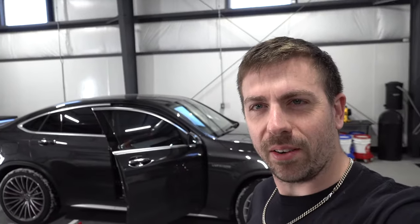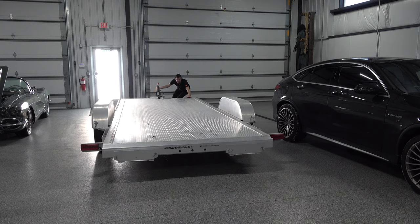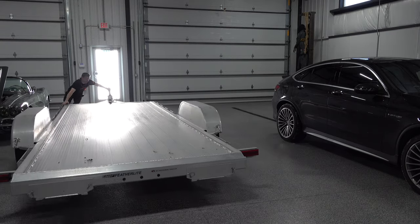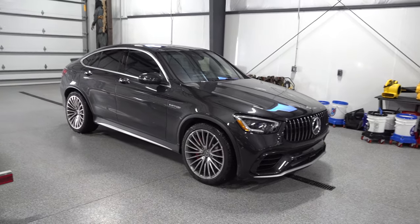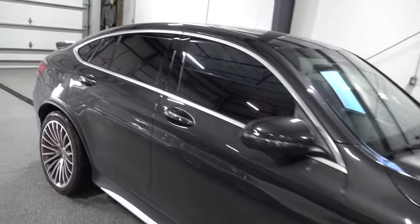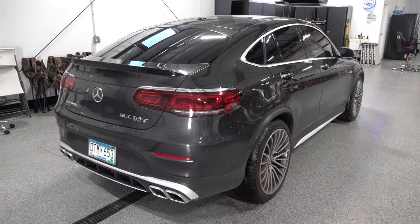Made it to the toy box. I'm going to wash up the GLC — it looks pretty clean right now, this car looks good all the time. I like this car. Here's my 2020 GLC 63 S Coupe, bought from a local Mercedes dealership. It's pretty close to what I would have optioned out if I were building one myself.